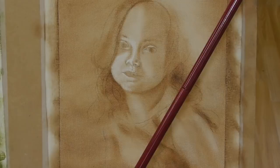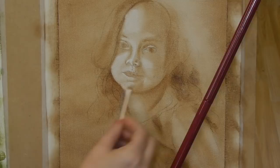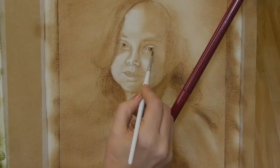I use a variety of different tools to do the erasing. In this case I'm using a Q-tip, and it's all dependent on what area I'm working in. If I'm in a larger area I'll use a paper towel; if I'm working in a smaller area I'll use a Q-tip or a clean brush.